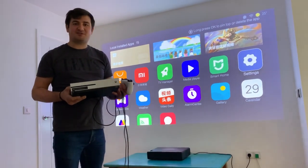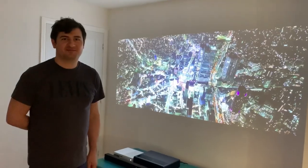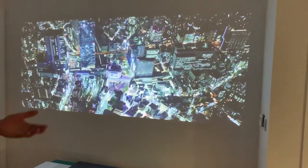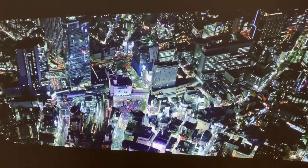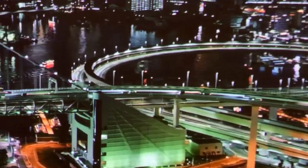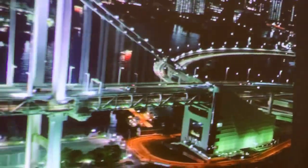I'm going to set up my Xbox now and plug it into the projector. This is the first video we are playing on the projector, and as you can see with the blinds down the screen looks a bit more vivid. We are very excited — there are so many details that you can see. Amazing.